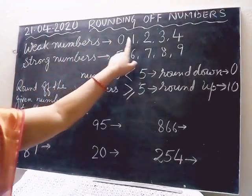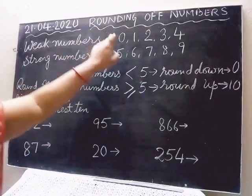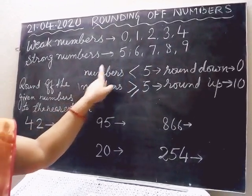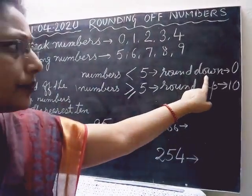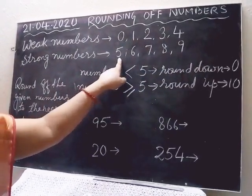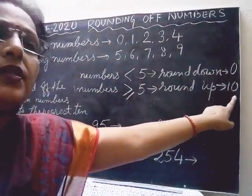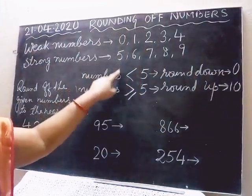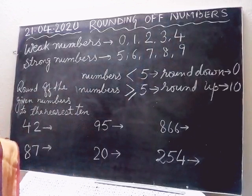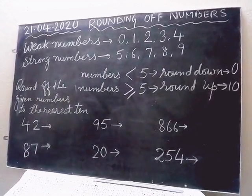Weak numbers are 0, 1, 2, 3, 4. Strong numbers or strong digits are 5, 6, 7, 8, 9. The numbers from 0 to 4 are less than 5, so all digits which are less than 5 round down — they tend towards 0. And all digits which are equal to or more than 5 — that is 5, 6, 7, 8, 9 — they round up and tend towards 10. So with these four things, you need to remember when we are learning rounding off numbers.